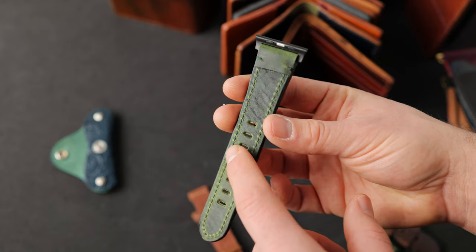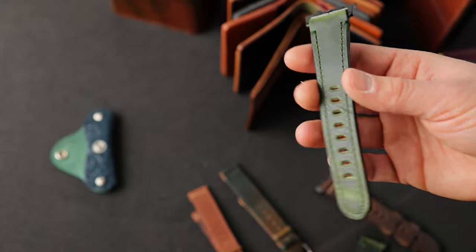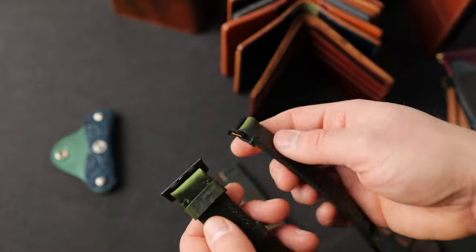This side here is the side that will touch your wrist, so you'll have green Dublin touching your wrist as well as green Dublin facing outward. This Apple watch band has some black hardware — a black buckle as well as black lug adapters.